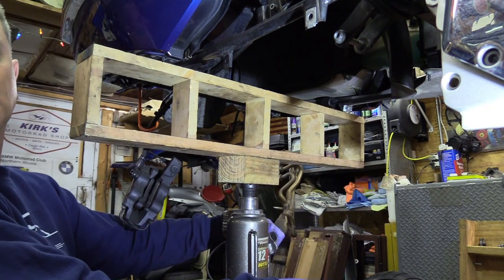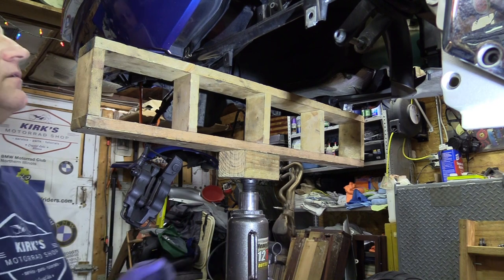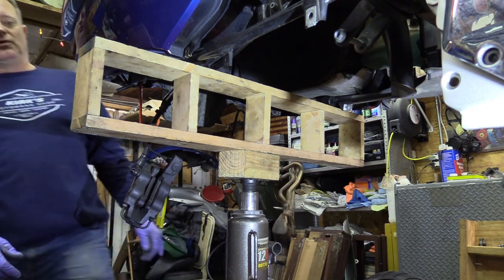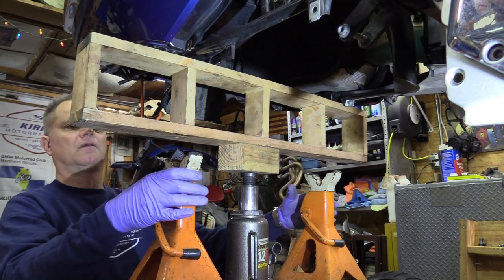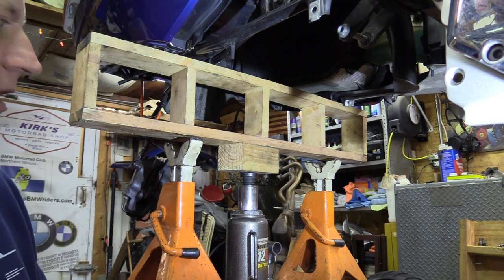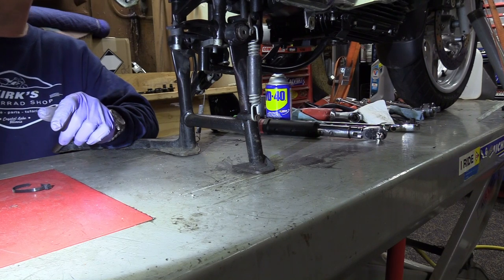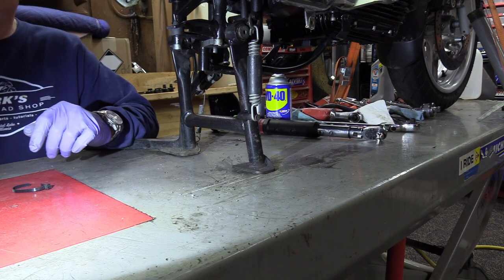I'm going to lift it up just a little bit, just to get it to where it's touching. Next, I'm going to take a couple of jack stands and put them right here on both sides of my wood brace. Go up a couple of pumps here. Now you can see what I've got going on.